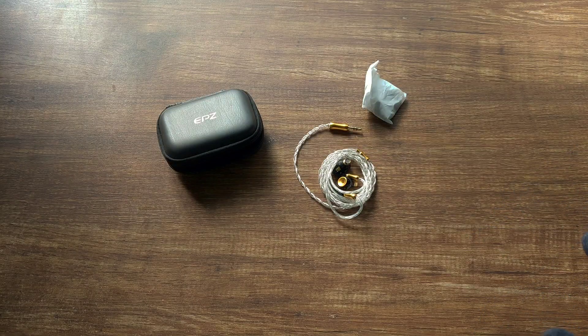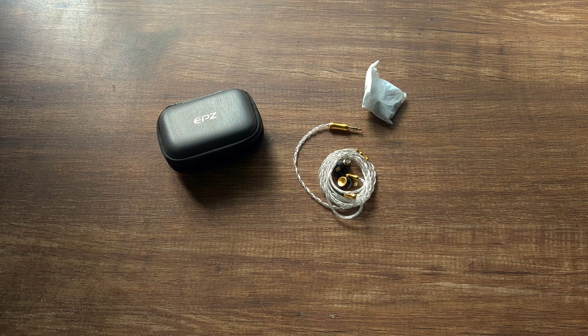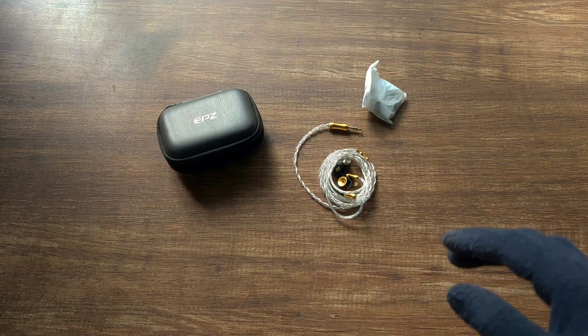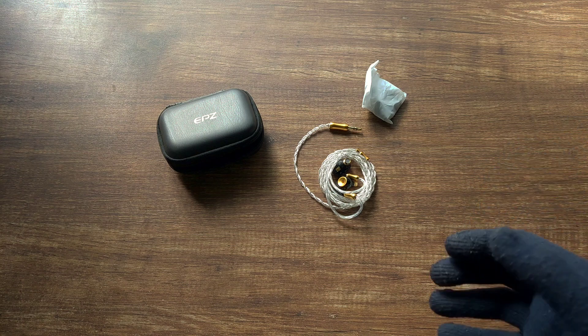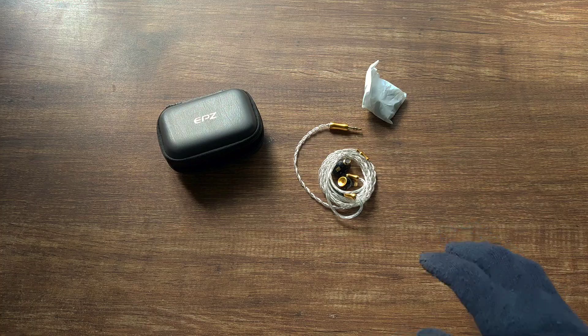They do have quite a bit of driver flex, and they're quite easy to drive. They have a 10mm ceramic carbon nano dynamic driver. The overall sound signature I would say is V-shaped with a leaning towards bright. I have used narrow bore tips as that gives me a tad bit more bass, although it does narrow the soundstage a bit. It has a great tonality and timbre.